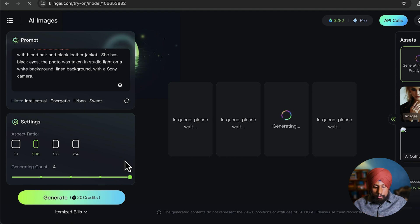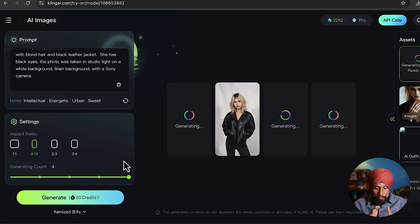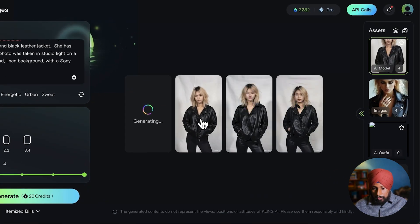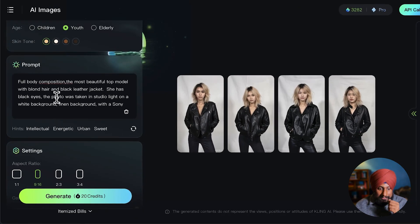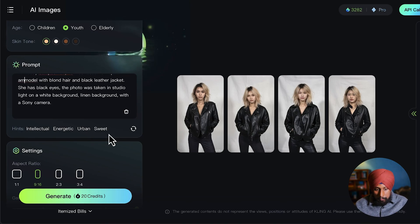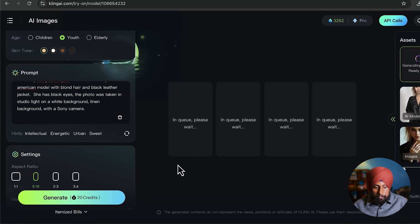This particular setting costs five credits per image. If you've selected four outputs, it will use 20 credits — not much if you have an e-commerce store. The possibilities are endless. After generating, you might get an Asian model — if you want to change ethnicity, modify the prompt to say 'top American model' and click generate again to change the model's ethnicity.